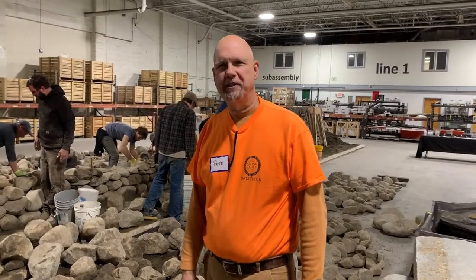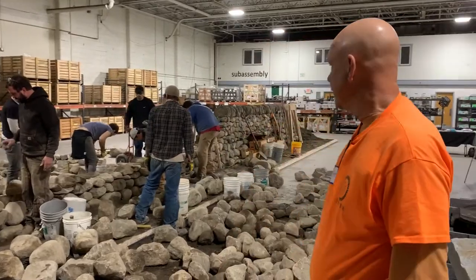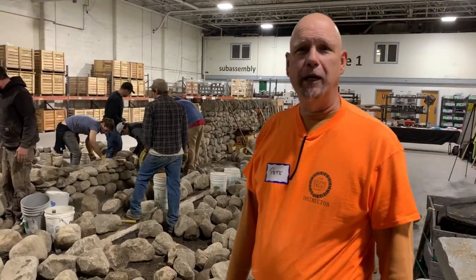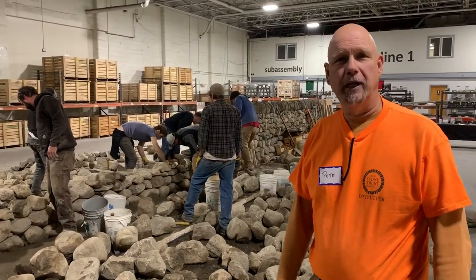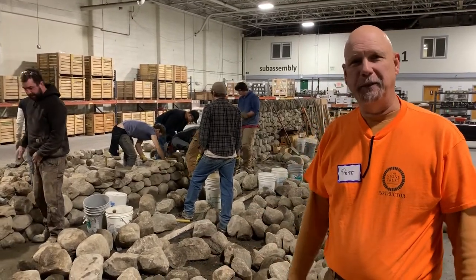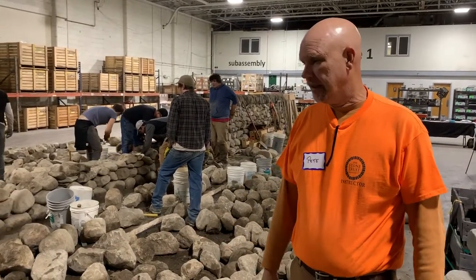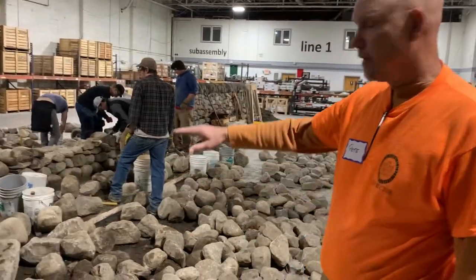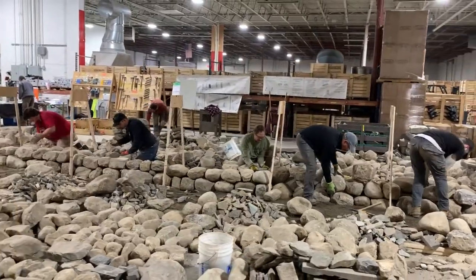Hi, I'm Dave Ryder from the Stone Trust, and behind me here you can see that we've got a crew of eight people that are learning how to build dry stone walls. Dry stone walls are held together by friction and gravity, so it's just about the rock that keeps that thing up there for hundreds of years. What you see right now is they're working on what we call the first lift, which is the bottom couple of feet of the wall.